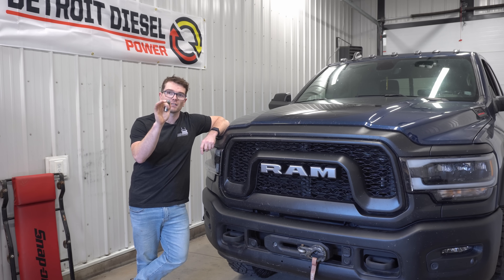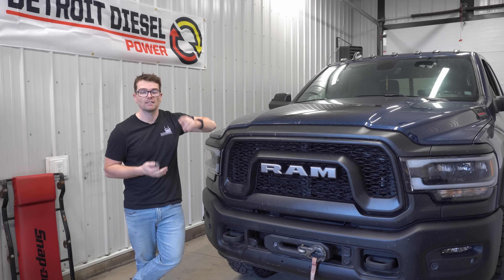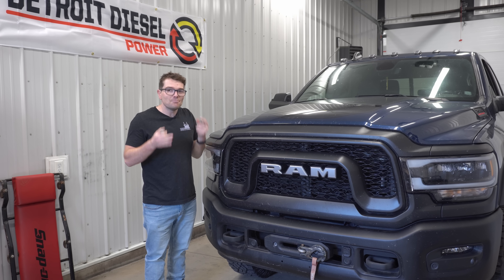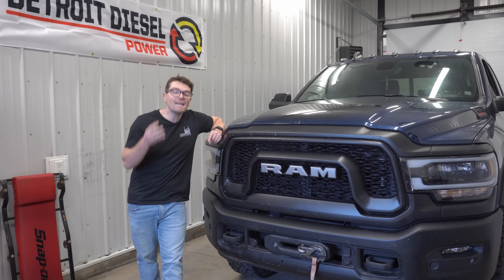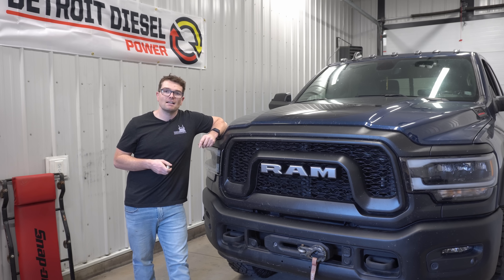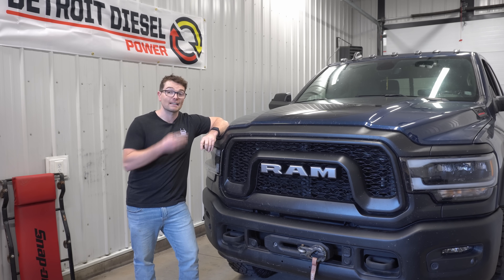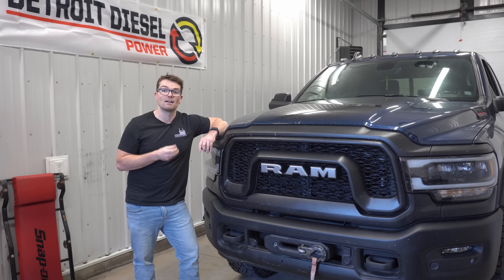You're going to save on some maintenance with these hydraulic roller lifters, but how much maintenance are you actually going to save? With the older flat tappet lifters, Cummins recommends doing a valve adjustment every 150,000 miles. So the average truck owner might have to do a valve adjustment two, three, maybe four times in the life of the engine. In my opinion, I would much rather have the simpler, more reliable flat tappet style design than potentially have a less reliable hydraulic roller lifter that saves a little bit on maintenance costs.